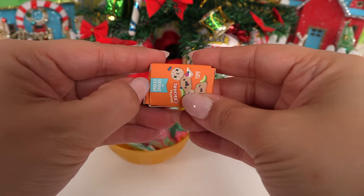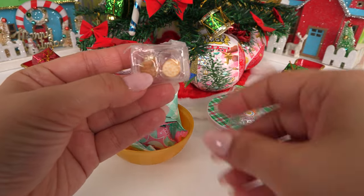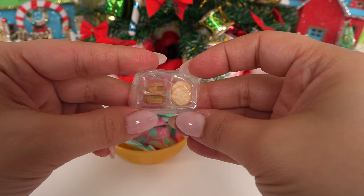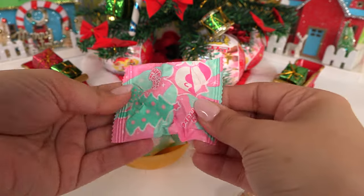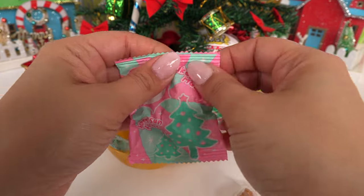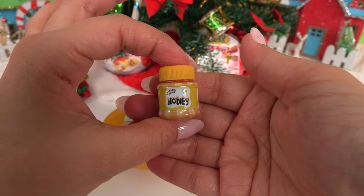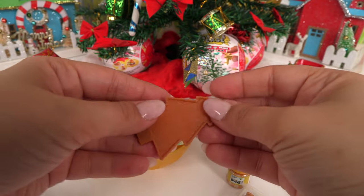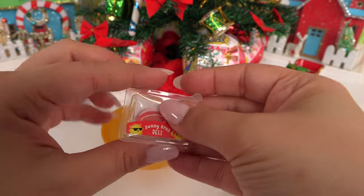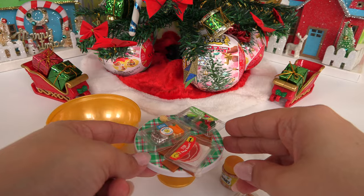Over here we have crackers — it is a charcuterie board! We have everything that goes on one. Look at the little crackers and the little crusty bread. This says 'Makey Makey Happy Sun Farms' — that's adorable — Makey Makey eggs and bakey. We have honey here, and here is our charcuterie board. Here's our meats — looks like we're getting some prosciutto.